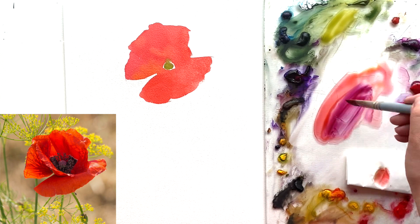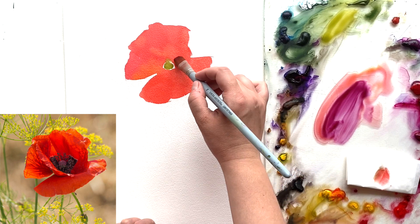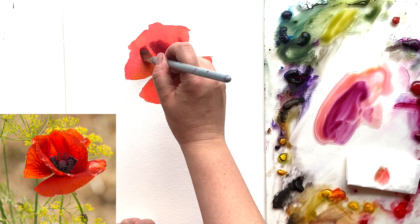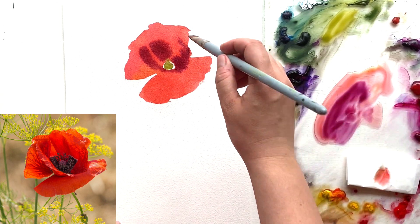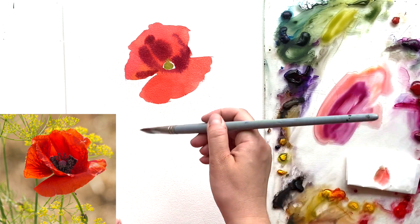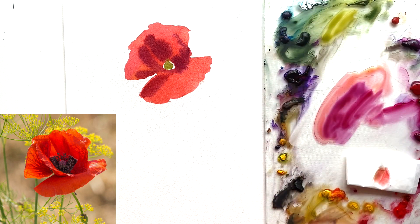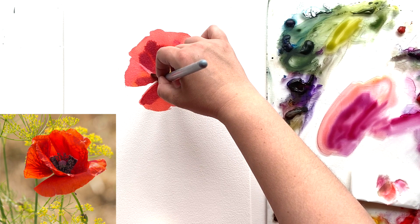Now I'm mixing in some red violet and some dark violet to get the cool hue of my red — it's like Bordeaux, Burgundy, or wine color — and I'm painting the shadows. Look at the reference photograph and see where the dark areas and shadows are, and paint them trying to be as close as you can. I'm doing it wet on wet, so the paint spreads and the edges of the splotches are kind of soft, not sharp, which is good. You don't have to follow the reference photo exactly, just be as close as you can.